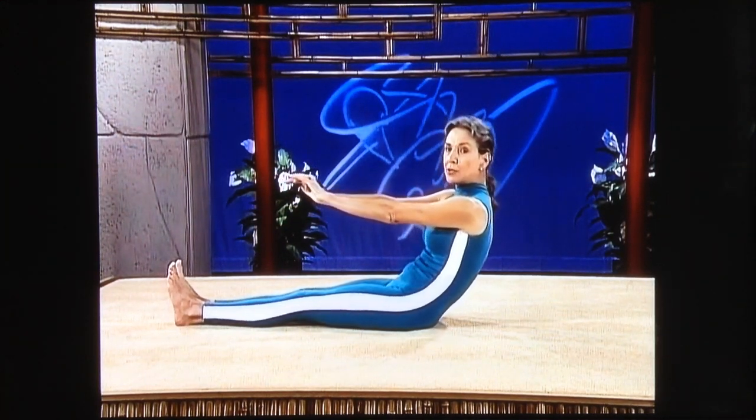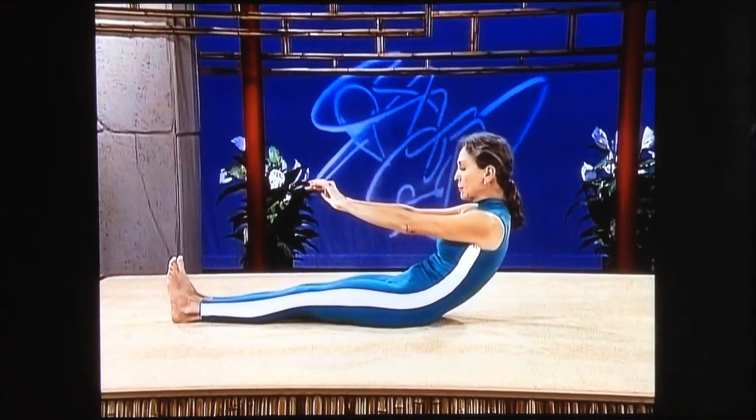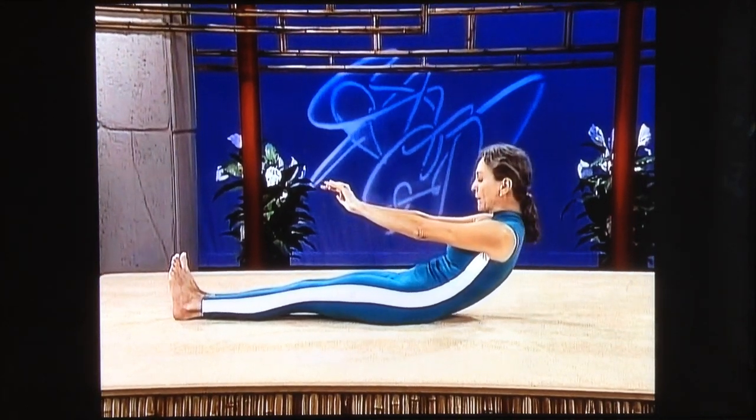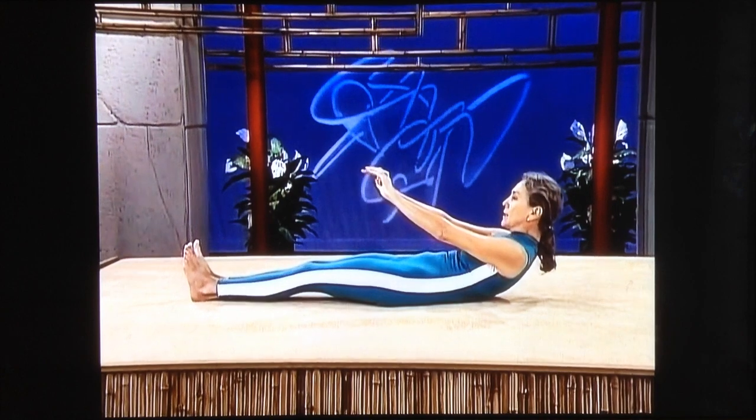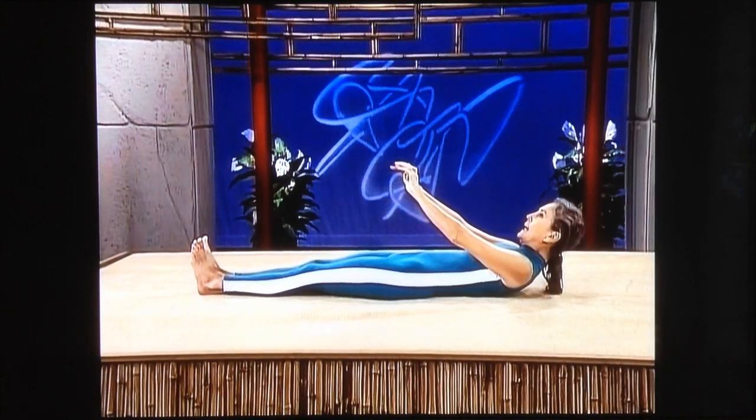You want to come down into a pelvic tilt. As you come down, push the heels of your feet away from your body. Keep your stomach very tight, easing down, coming down one vertebra at a time.